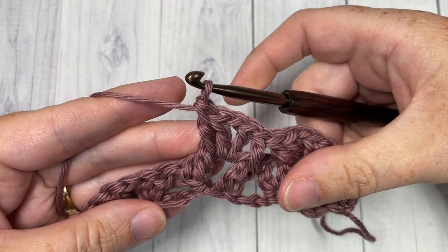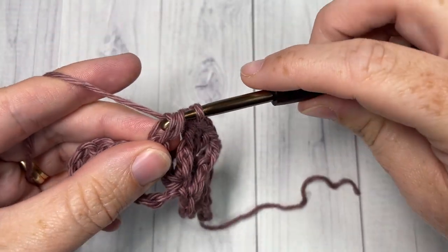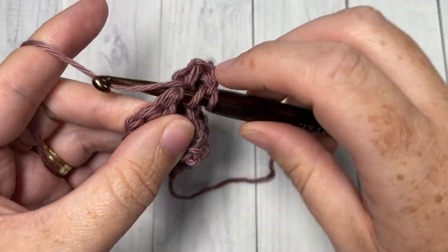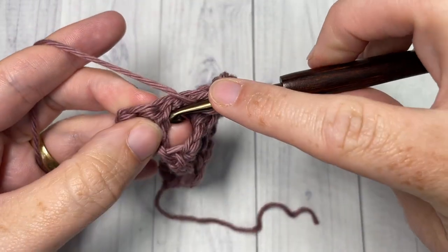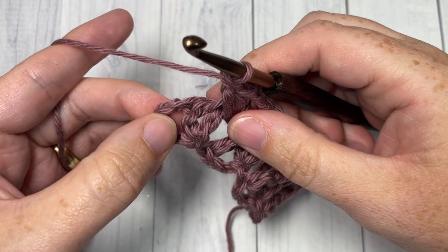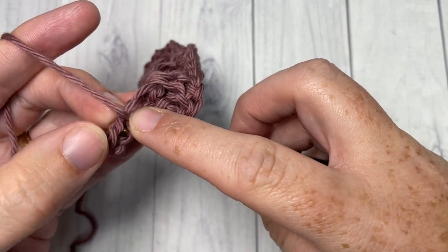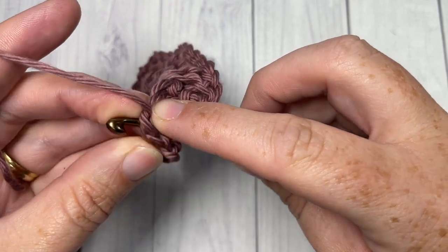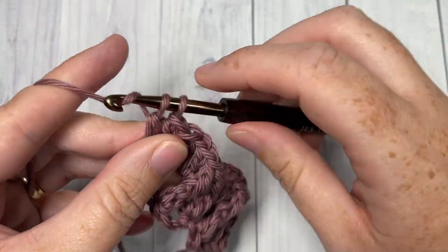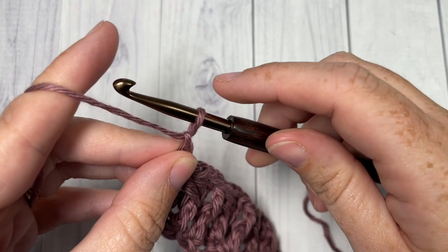You're going to repeat that all the way across: skip the next two double crochets, front post double crochet, V stitch, and front post double crochet around the post of the next stitch. When you come to your end, simply double crochet into the top of that starting chain. That brings you to the end of row two. Chain two and turn your work.